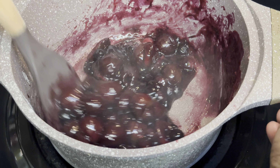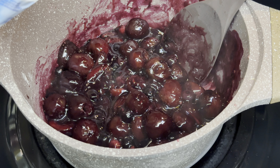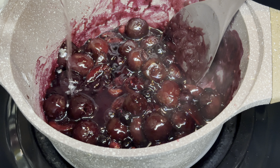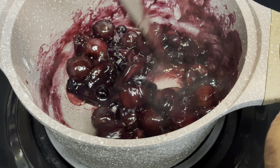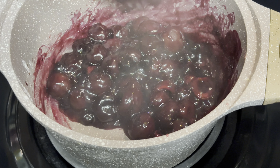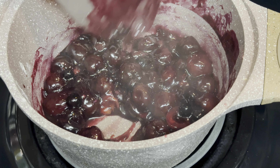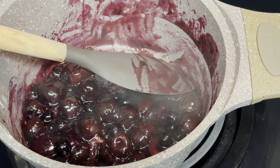I'm going in with a little bit more water and mixing it up to check the consistency. It's getting very close — it's semi-runny like I like it. This preserve is amazing, and that's it!